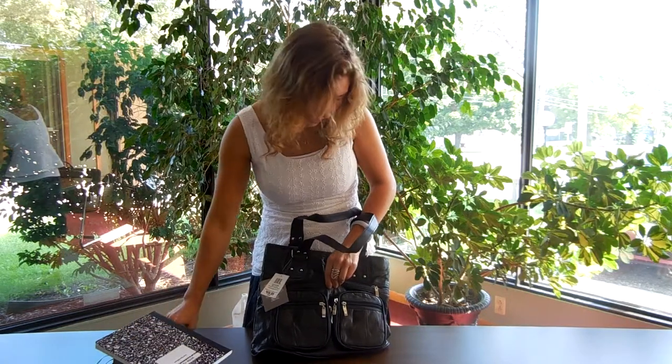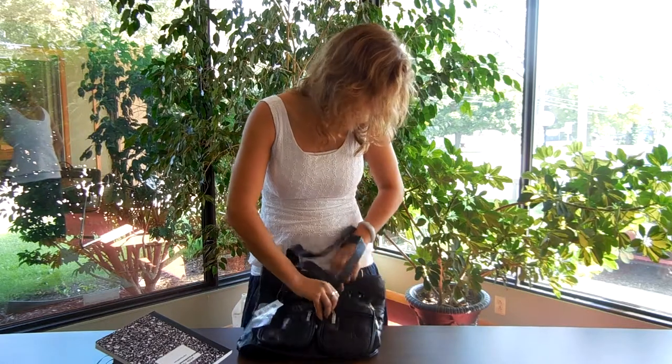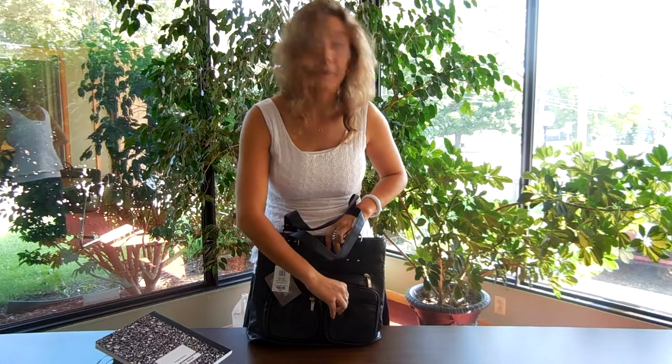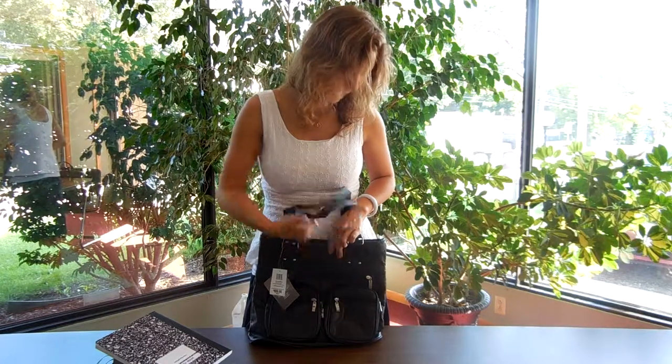And then these two pouches here, which are both zippered — they're about the size of a phone, and I was able to put my phone in there. And then these two outside zipper pockets where you can put credit cards, your DPA, things like that.